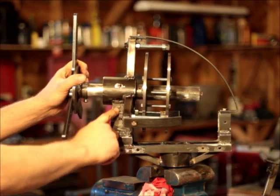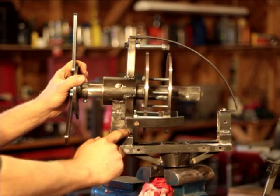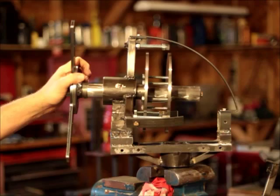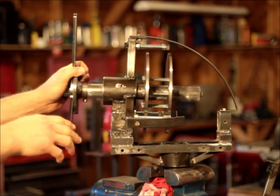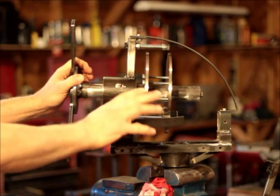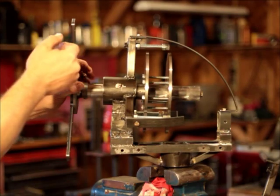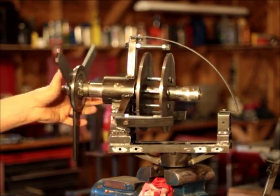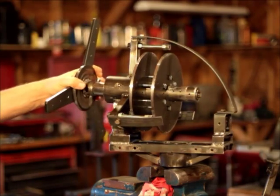I've welded every seam in this. I've built it heavy duty — everything's eighth inch wall minimum, steel, quarter inch in places. This is meant to survive a high wind, at least that's what I'm aiming for.